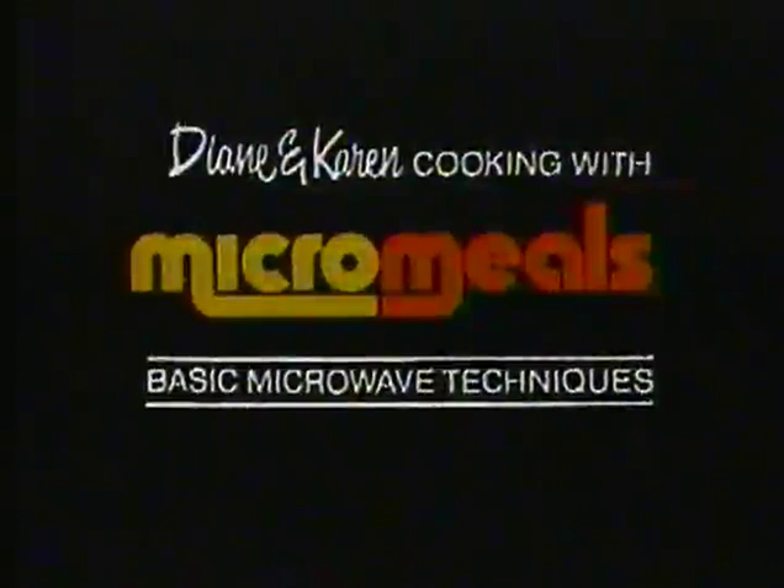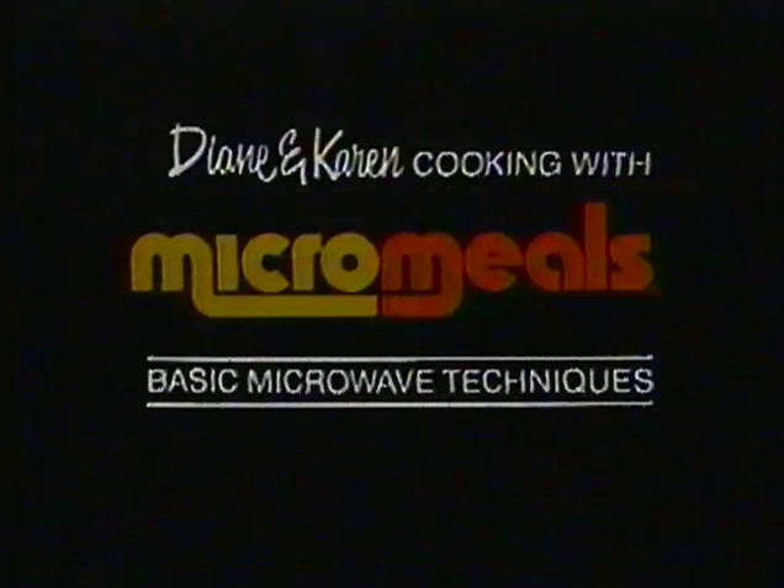The national best-selling micro-meal series of recipes was developed by Diane Lewis and Karen Haas. Diane and Karen have demonstrated and taught microwave cooking for many years and, in the process, have traveled all over the country. This videotape is a natural culmination of the years spent listening to what people have to say and what they want to know about microwave cooking. Here's Diane and Karen.